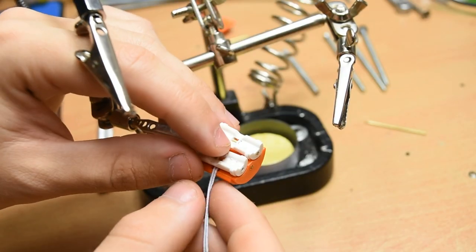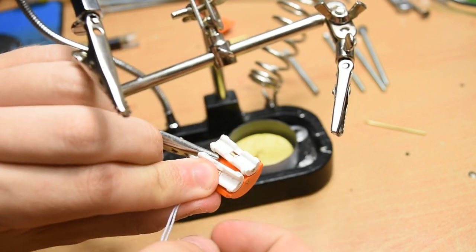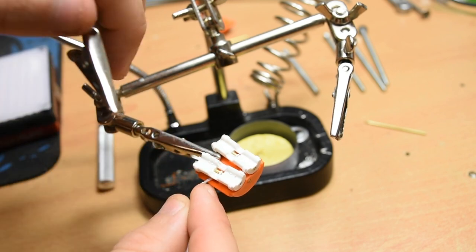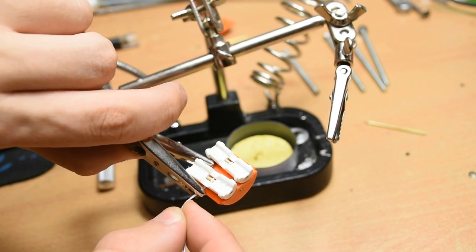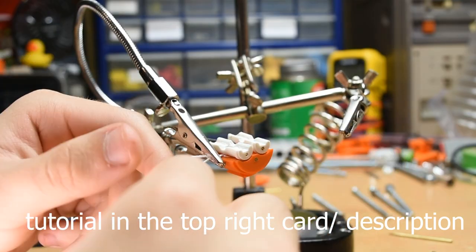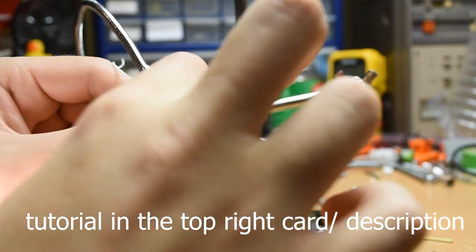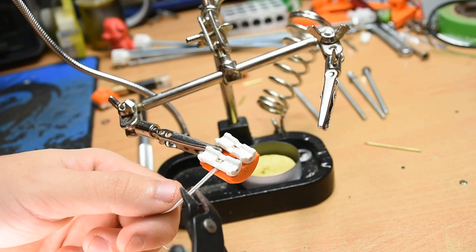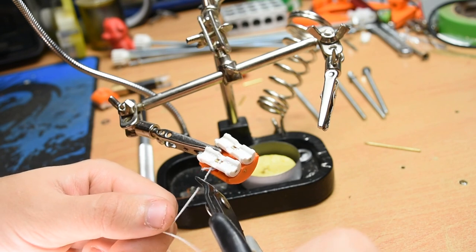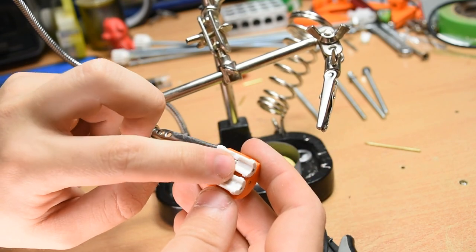For this next step, a helping hand is very useful if not essential. Take both pieces of elastic and pull taut, clamping as close to the jaws as possible. Tie a reef knot: right over left and under, left over right and under, and release. Now just trim the excess and you're done with your first jaw. Repeat 7 times. It looks really painful here, but it's much easier when you're not having to work around a tripod.